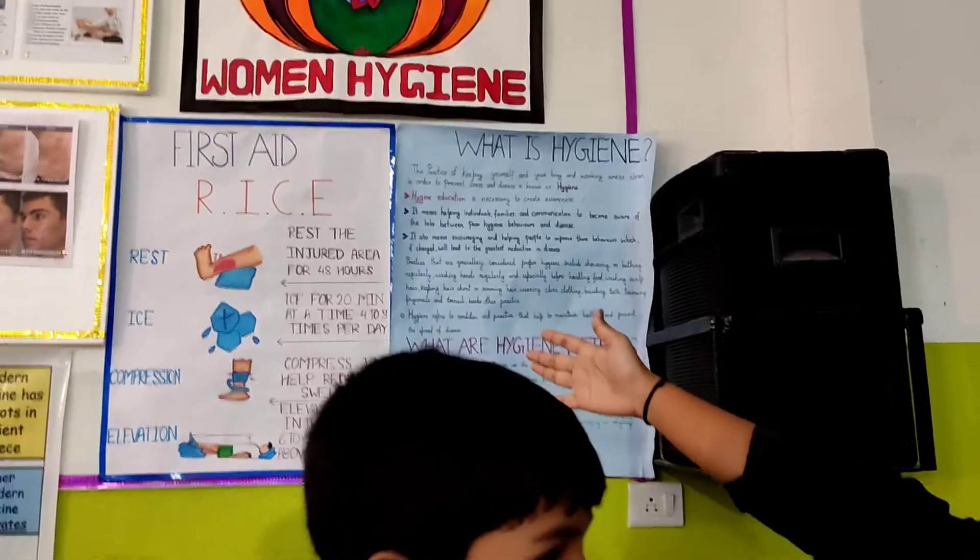For Rest: we should take rest after an injury, otherwise it can increase pain. For Ice: we should apply ice to reduce pain and swelling — after every 20 minutes or every hour, we should apply ice wrapped in cloth before placing on skin. For Compression: we should compress the bandage so it gives support, but not so tightly that it stops blood flow.